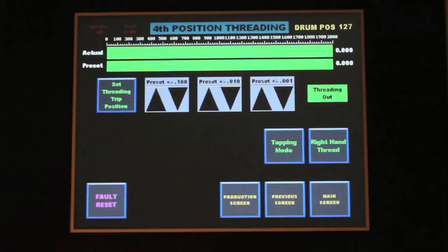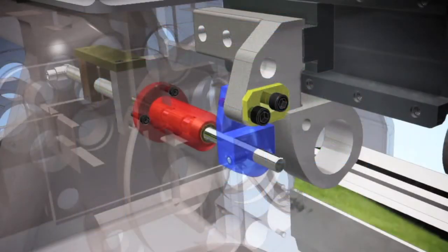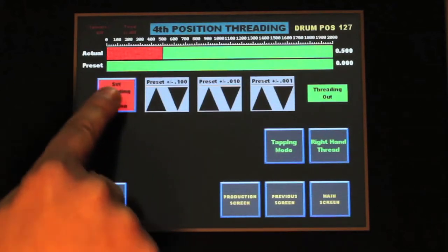The threading screen can also be used to control another GEM Automatics innovation: a trip with a linear sensor. Instead of a simple limit switch, a linear position sensor is installed. The actual position of the tap is displayed on the top bar of the threading screen. You can pre-set the tap reverse point by jogging the tap to depth and pressing the set point button.